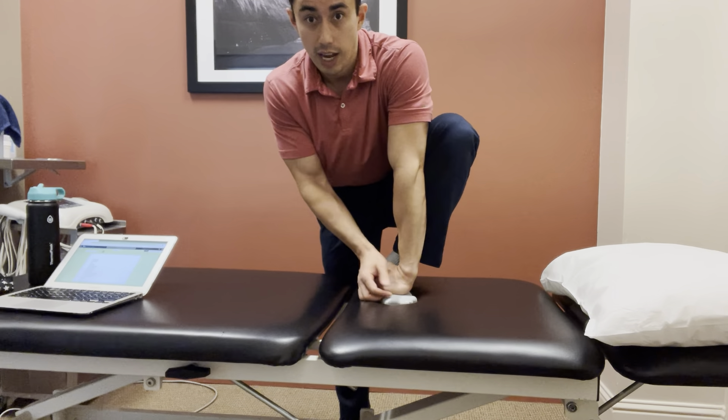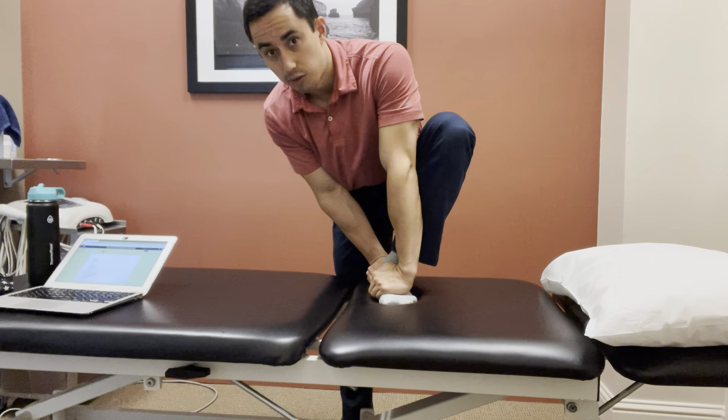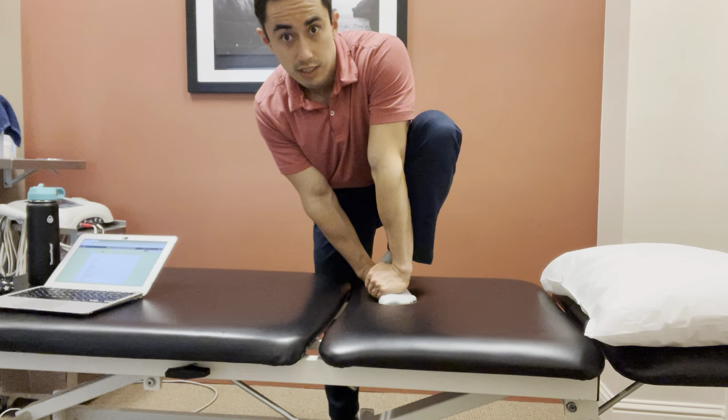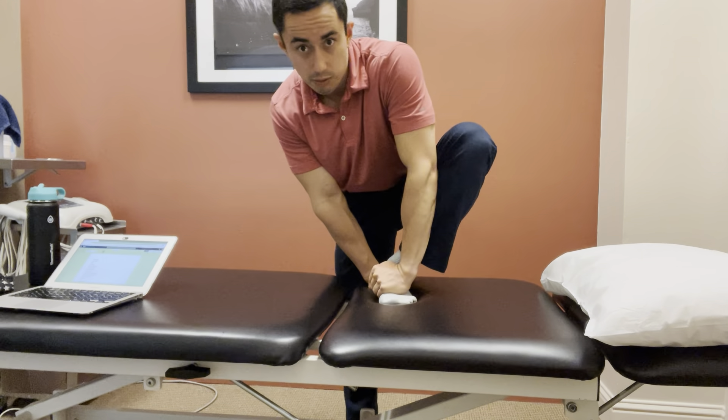Push down and you can even take your other hand to really tack that down there, or you can stabilize at the ankle and make sure it doesn't fall out to the side, so you can get a little overpressure there. Then take this elbow, push out to the side, and rock that knee forward and backwards.